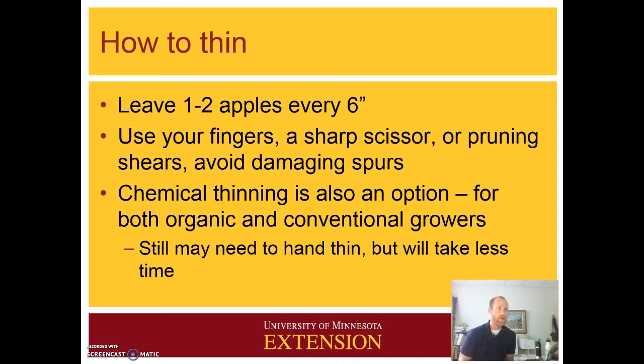For hand thinning, what you want to do is leave just one or two apples every six inches or so. It may seem like a big distance, but when those apples are full size they definitely fill up that space. You can use your fingers, sharp scissors, or pruning shears. The important thing is to really avoid damaging those pruning spurs and the woody material — you want to snap it off or cut it off at the pedestal at the very end, or if you have pruning shears you can just cut it wherever.